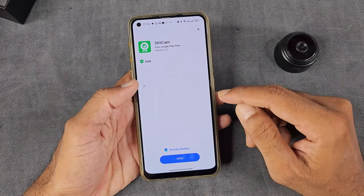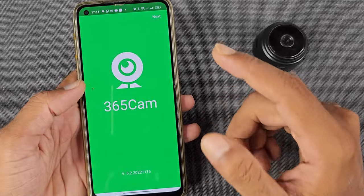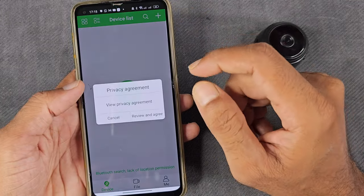First of all, you will download the app — the link is below. After you open it, please press next. You will be recommended to press next again.